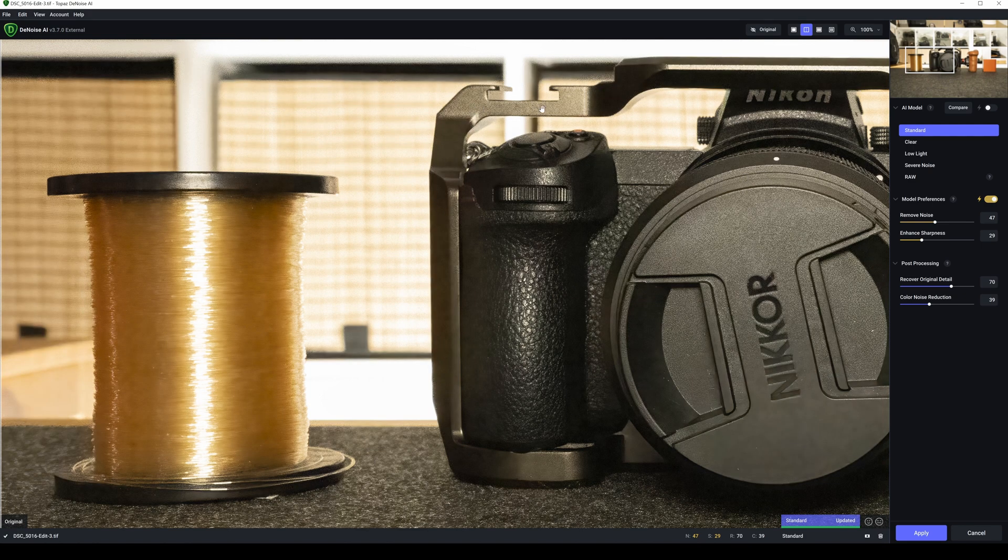There's still a bit of noise up along here, a bit of noise in the button and along here — so that's not fantastic on standard. Let's try clear. That's the result from clear, and as you can see that's a textured lens cap so it looks kind of good enough. But there's still quite a lot of noise here and here.